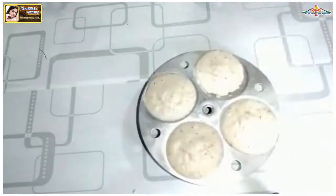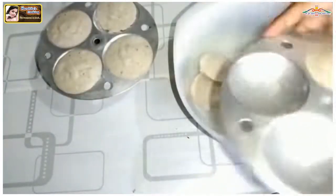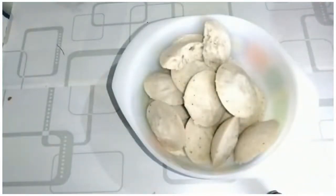Our idli is ready. Now we can serve them with sambar and chutney. In the coming videos, I will share the recipes for sambar and chutney. We will see you in the next video. Thank you very much for watching. Bye-bye!